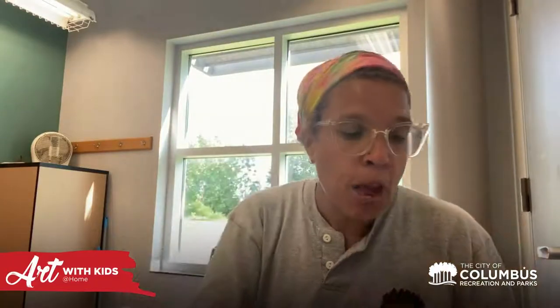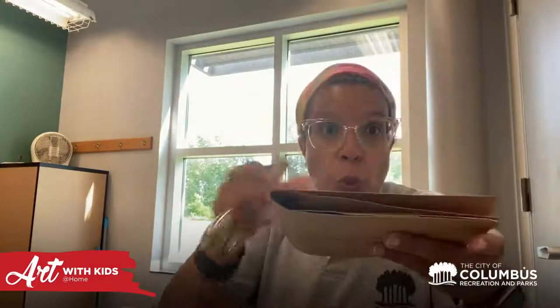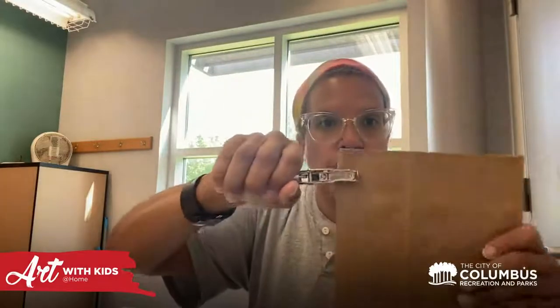Now, here's the important thing — unless you are the strongest person in the whole wide world, you probably can't get a hole punch through all of these paper bags at once. So what I do is take them apart, fold one of them, and do two hole punches — one on each end. You might need a grown-up for this because this is some strong business — you need strong hands!